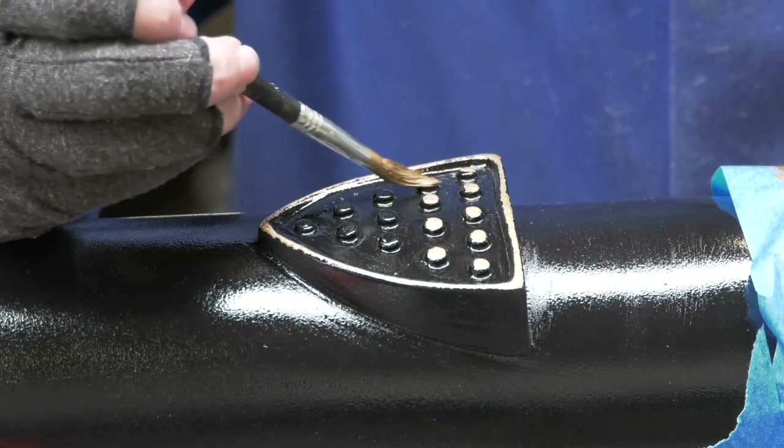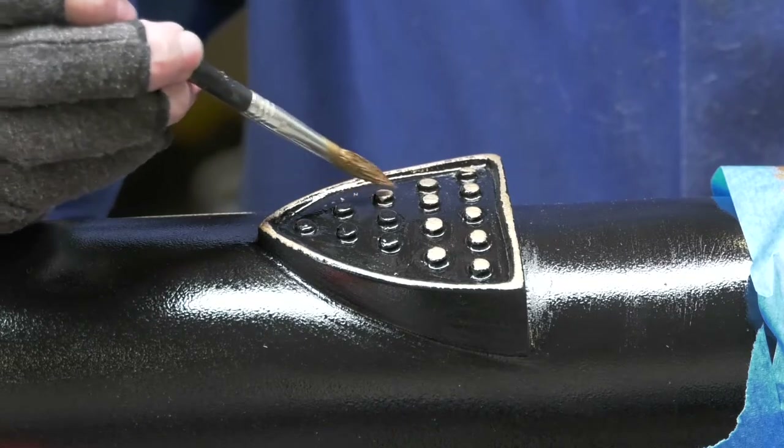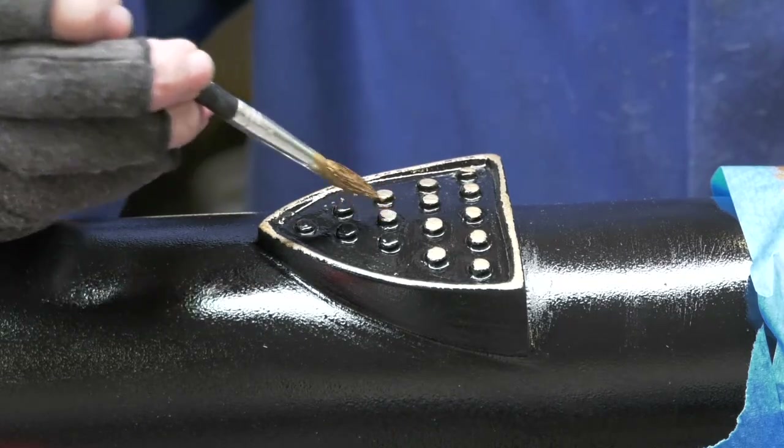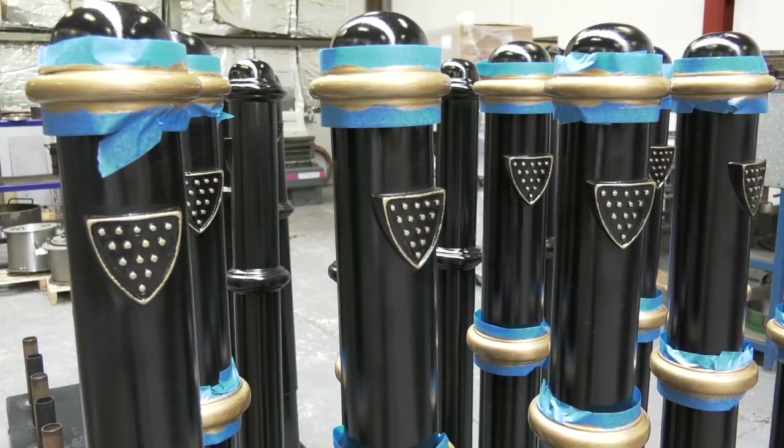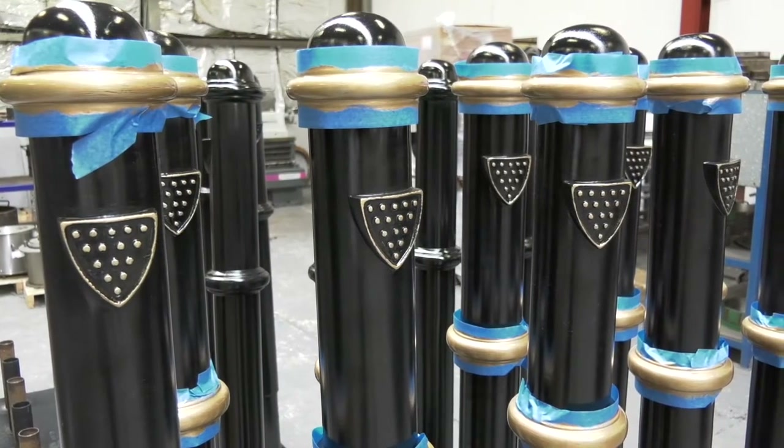The craftsmanship at Watts means that they can also be customised with gilding, crests and other specific features to provide a bollard that looks and feels like the original cast iron one.